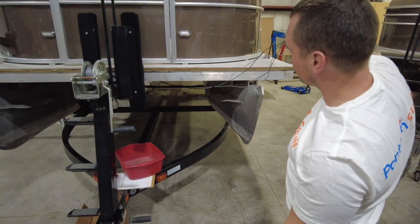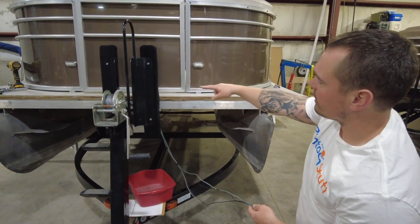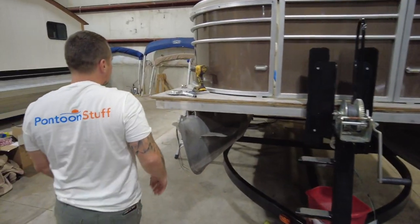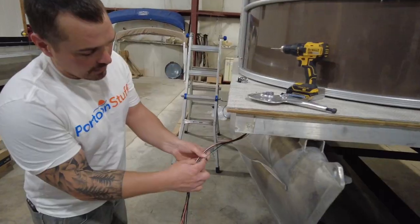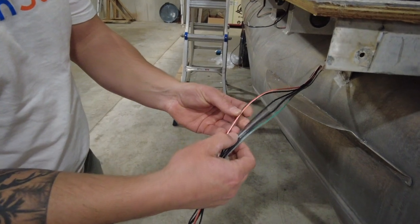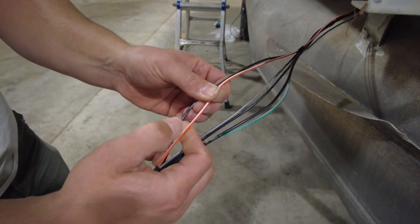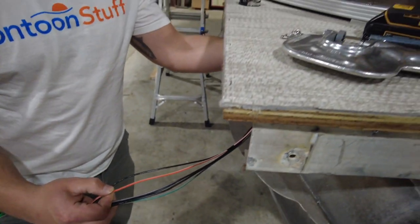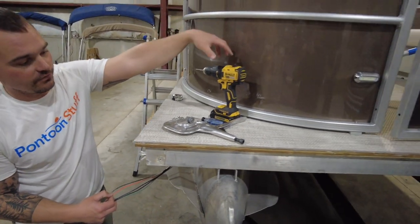The harness is going to split and you're going to have a long section which is made to come across the boat to the port side. On the short section, you have green and gray for nav lights, black and gray for docking lights, and orange and white which is the horn. We're going to run the horn wire up through the floor because the horn is going to be mounted underneath this front seat.